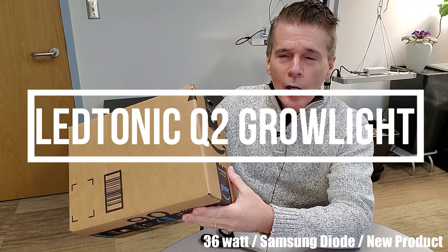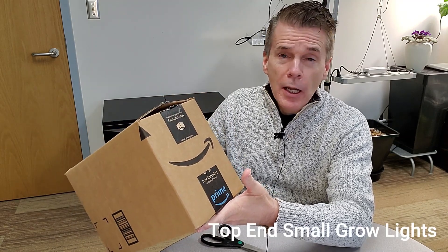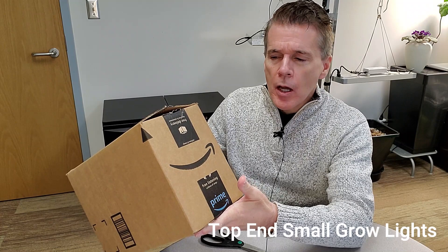I have a surprise for everyone today. For several years I've looked around for LED lights, and I don't always need a large light. I've tried several different small lights ranging anywhere from 15 to about 50 watts. What I found lately was a company called LED Tonic that has an entry in this marketplace, and I'm going to unbox it. I think you're going to be interested because it solves several problems with lights currently on the market.